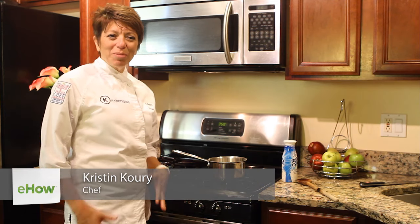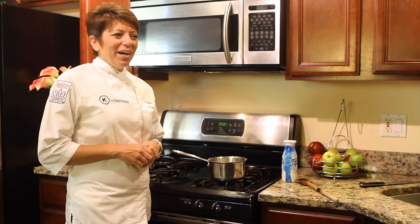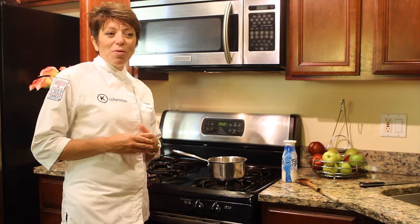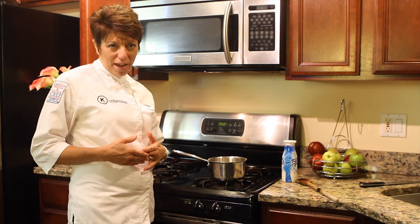Hi, I'm Kristen Corey, and I'm a personal chef. Today I'm going to show you how to warm milk. I know it sounds like an easy thing, but if you scald milk, then if you boil it, it can curdle it. You may want to warm milk to make hot chocolate or as the start of a custard base.